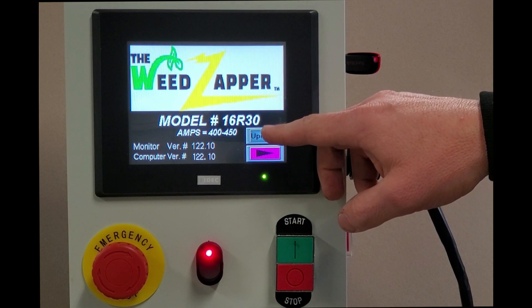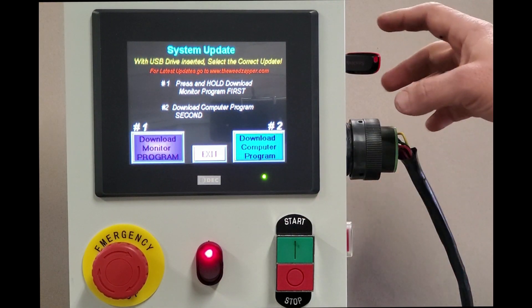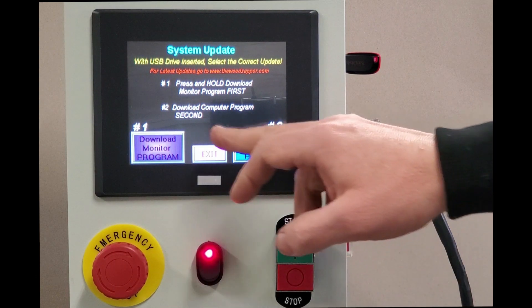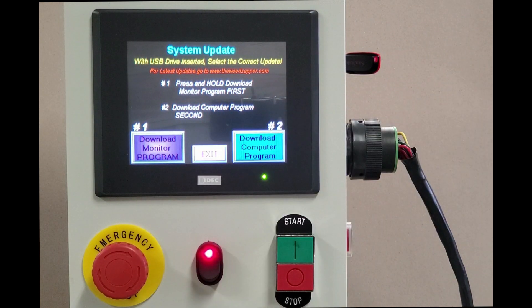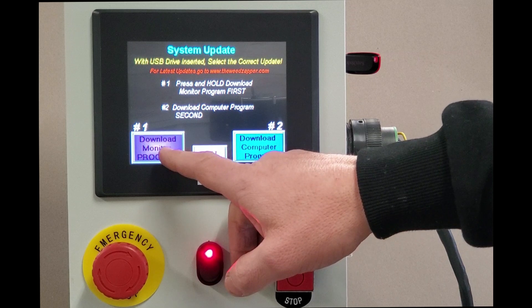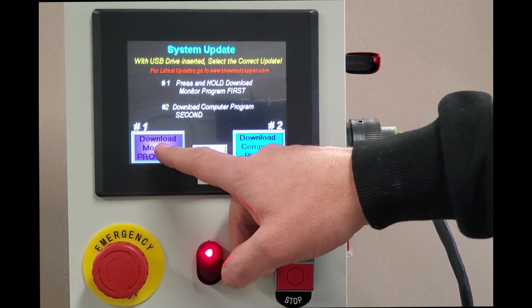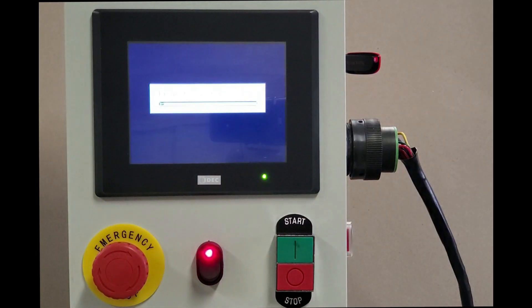Press and hold the 'Download Monitor Program' button — do not just simply press it, but press and hold until the screen changes. I'll show you what I mean: I pressed it, still holding, and now the screen has changed. Now I release it.